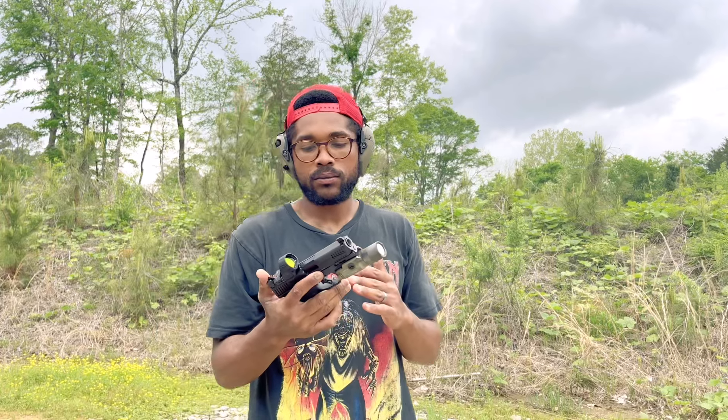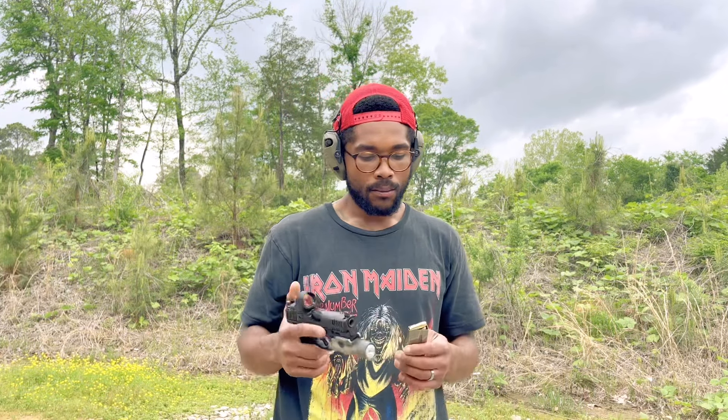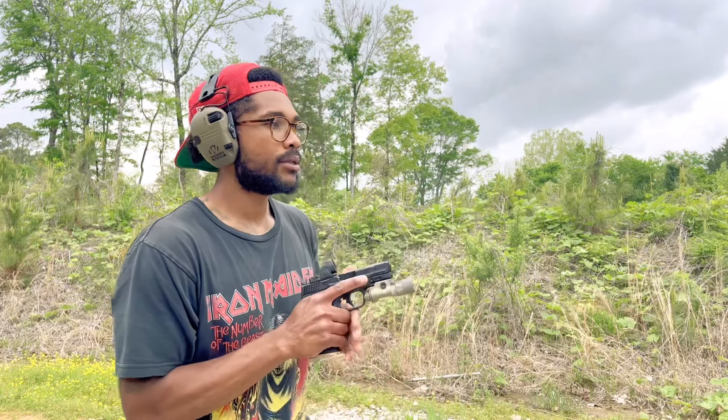Right now this ammo kind of feels like maybe plus-P 40 or maybe 45 in a way, but it's a lot smaller round. It's carrying a lot of energy though — the real stuff is. But it's popping, it's popping right now.